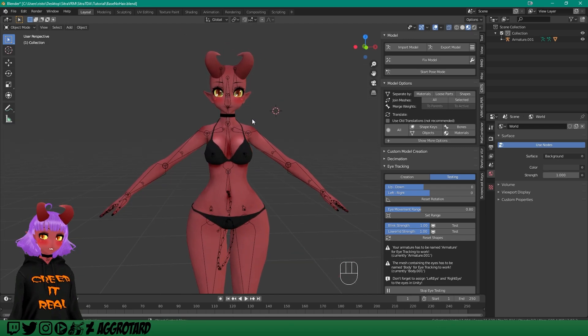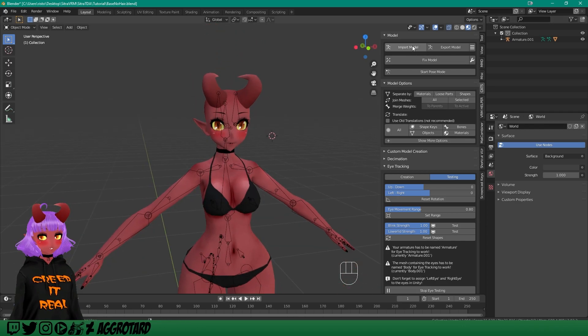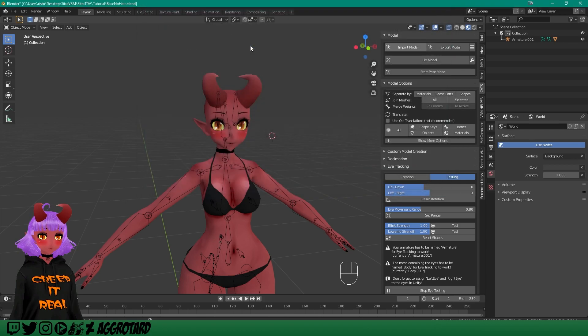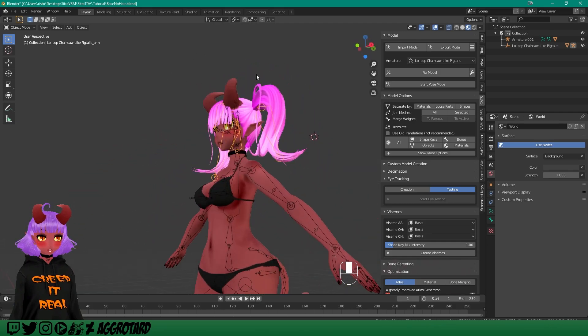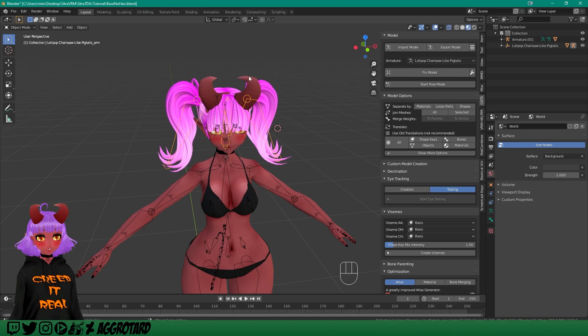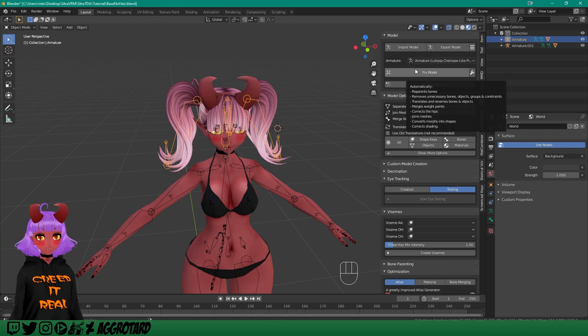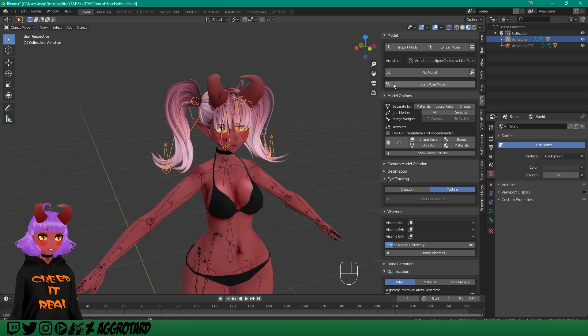Let's start with the hair since that includes armatures — we're going to merge two armatures. Go into the CATS plugin, import model. I already have my hair here. Import it in; it already looks pretty good. Once you've imported your hair, go ahead and click Fix Model. This is a button you should always use in CATS plugin because it will probably fix about 70% of any issues you're going to get when it comes to merging.